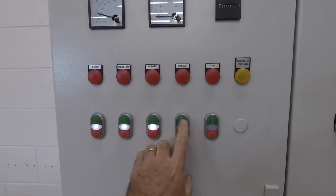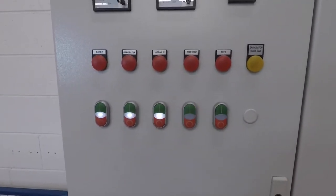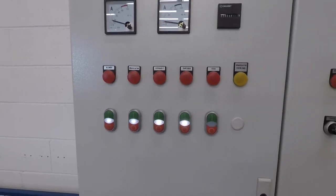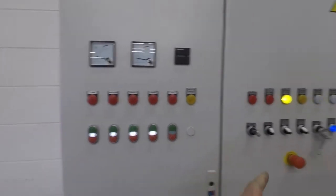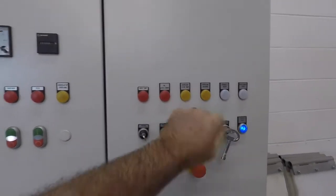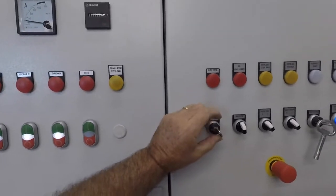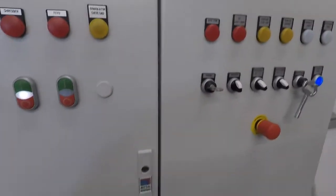Once you see the amp overload go off, what I'm going to do is turn on the ram, which is right here, and she'll push forward for you.